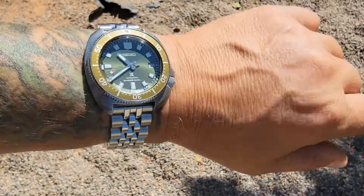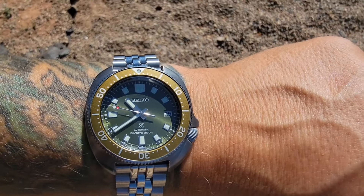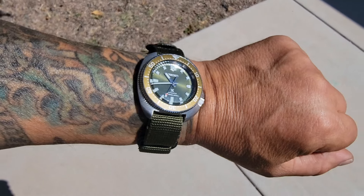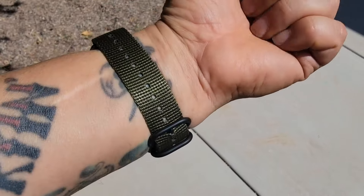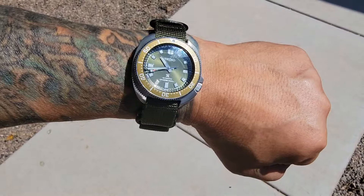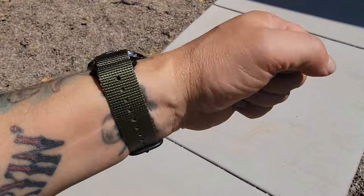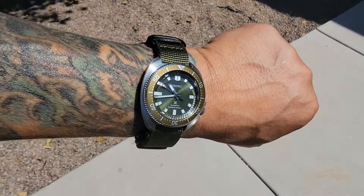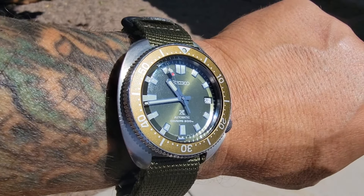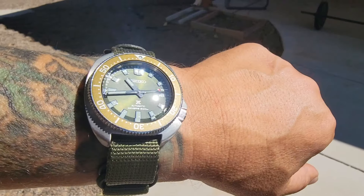I just kept it in the box really, but I wanted to put it on the NATO and see what it looks like and how it feels — I think I might wear it more on the NATO style strap. And yeah, I think we have a winner here. It's lighter on the wrist, doesn't have all the weight. Look at that dial, that sunburst — you guys have seen this before. Let me wipe those fingerprints off.